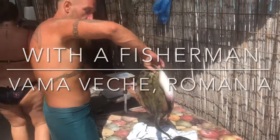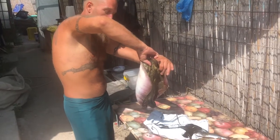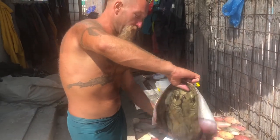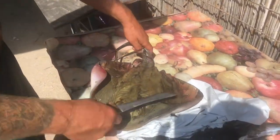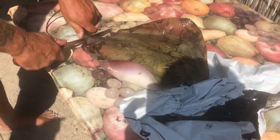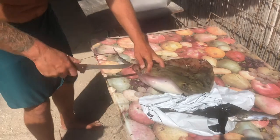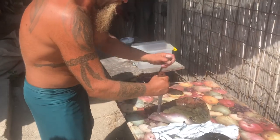I'm with Octavian the fisherman who has promised to cook the best dinner I've had, and one of the things we're going to be having today on the menu is this stingray. It appears it was caught some days ago or at least yesterday — it's frozen? No, it's not frozen. Today. It looks quite tough, quite stiff.